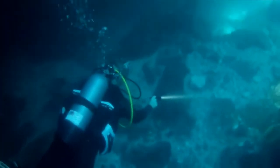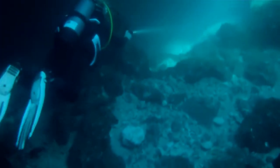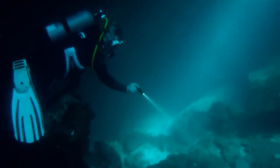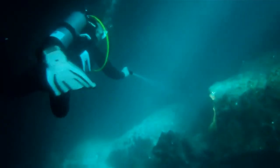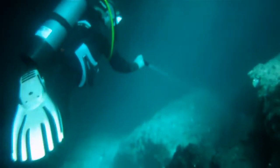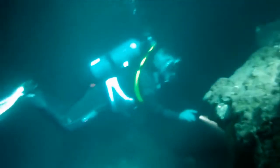I'm down here at Devil's Den — it's a prehistoric spring in Williston, Florida. If you've never been, it's absolutely gorgeous. We bring open water students down here all the time, and that's exactly what I'm doing on this trip. I chose this site to test the light because I have ambient light coming from the surface and also overhangs with absolutely no ambient light, allowing me to test whether it cuts through both ambient light and the darkness of the springs.